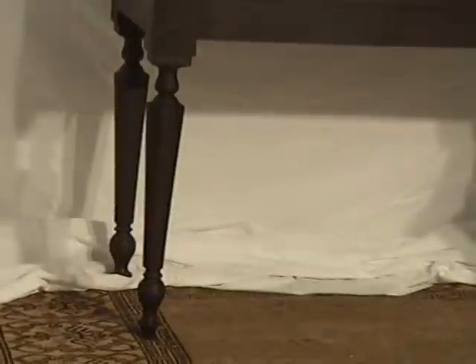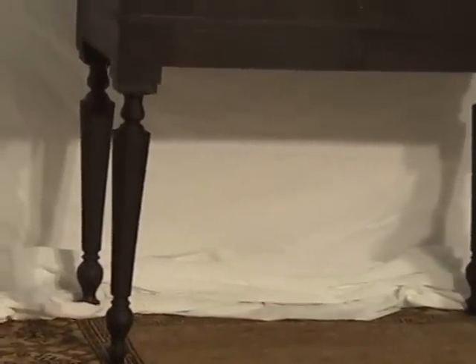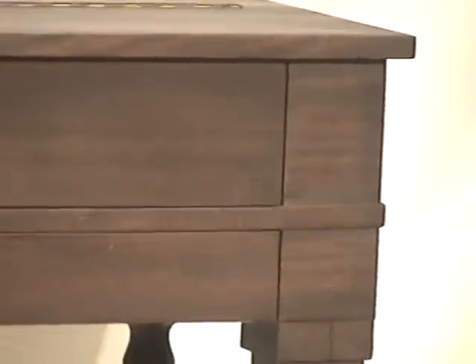You can see along the legs they're a tapered style leg. Some of the mahogany is a little bit easier to tell up close — it's kind of dark with a little bit of a reddish hue within that as well.